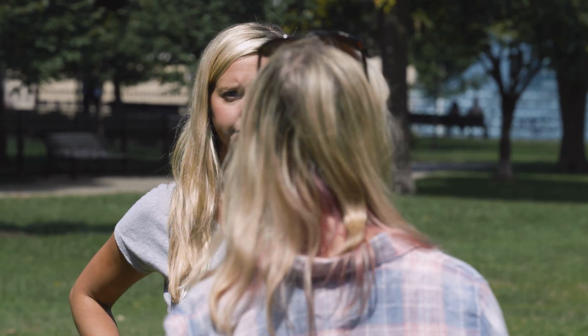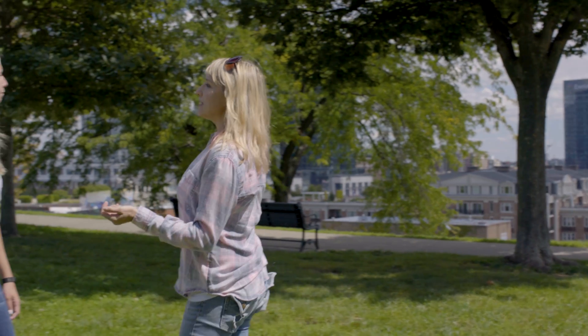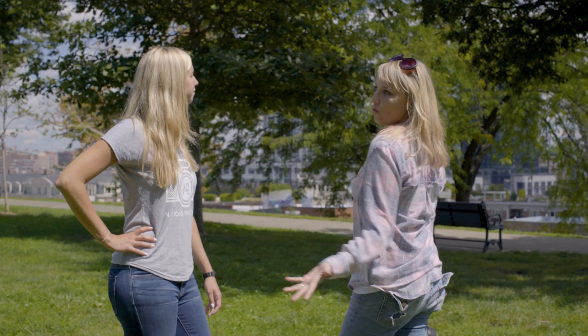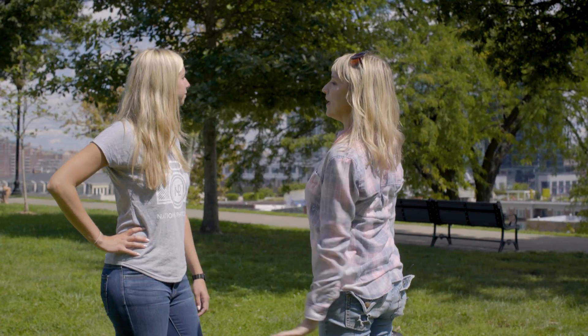And then maybe one hand back and then look that way. So what you're looking for when you do something like this is a couple things: a little bit of profile posing, which I'll explain in a second, but also that the shadows aren't hitting her face in a way that's still not working.